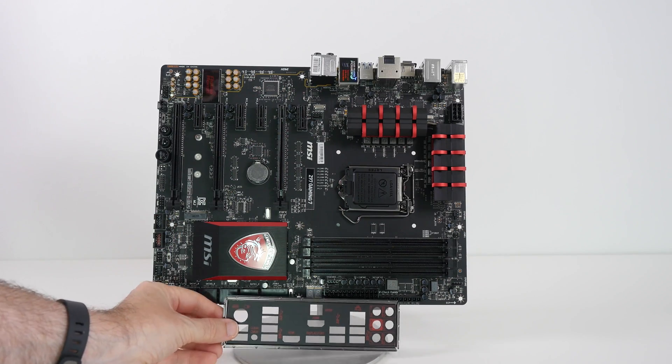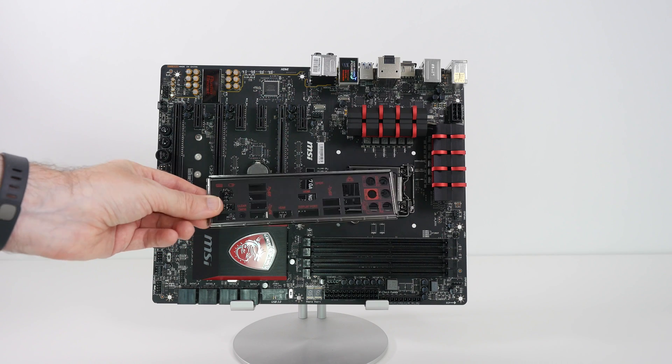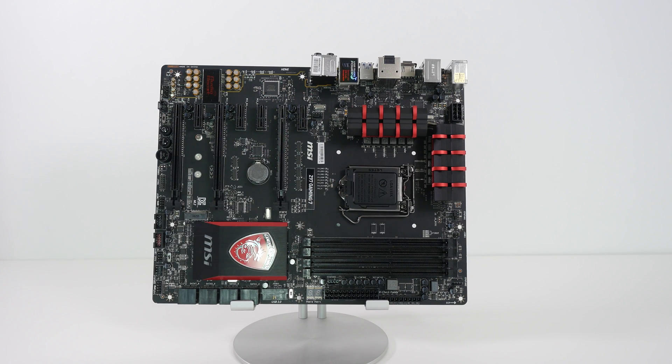I'll also very quickly show you the back panel. This is the interface panel that's going into my case. Again, black with red writing and symbols on it — really very cool indeed.